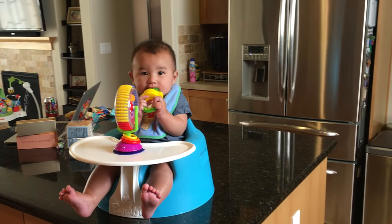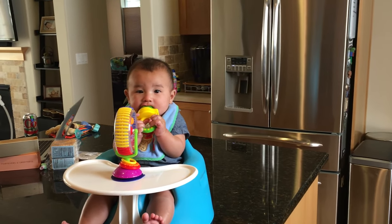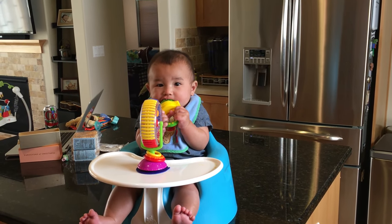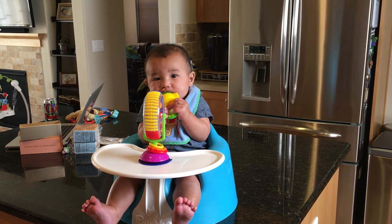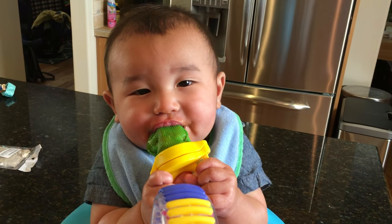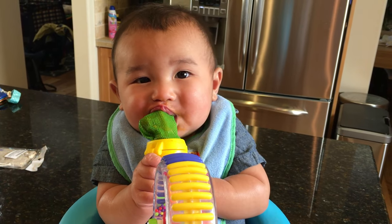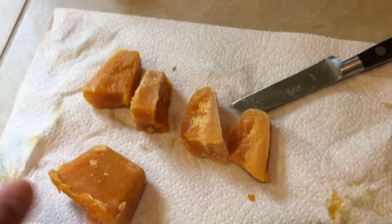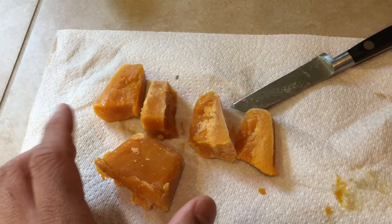I wanted to do a quick tip video for people that have six-month-olds that are teething and kind of experiencing their first whole foods. Little Harrison here loves his little pop — is it good? This is roasted butternut squash and cinnamon, pureed up.